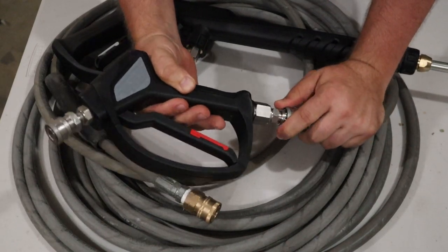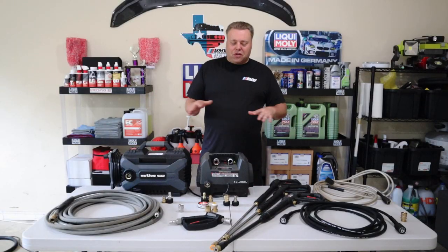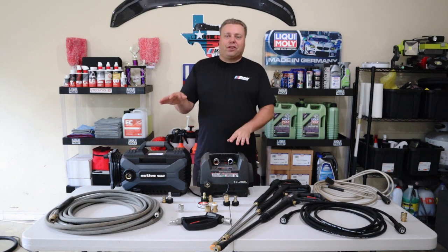Hey there, Kiev here, welcome to the Cars We Kiev YouTube channel. This video is a continuation of my other videos where I showed you products good for upgrading — like the pressure washer, the handgun, the hose. This covers the quick connections and everything you need to convert the hose to work with the whole system.